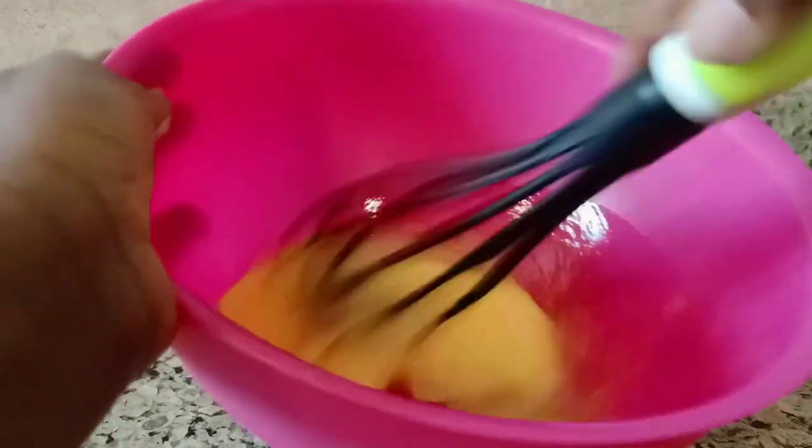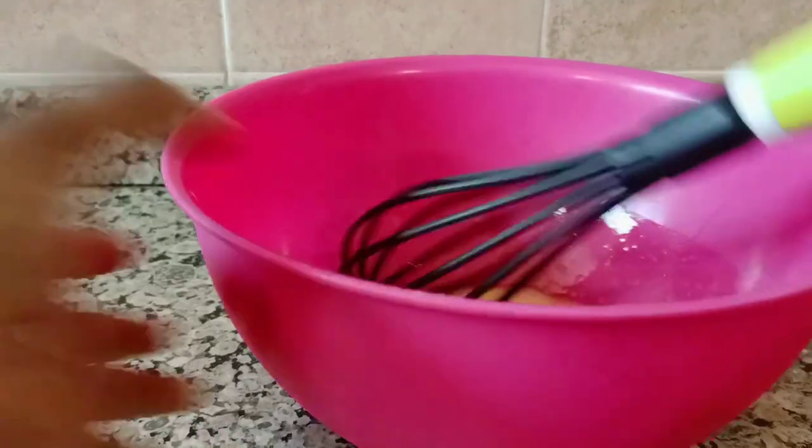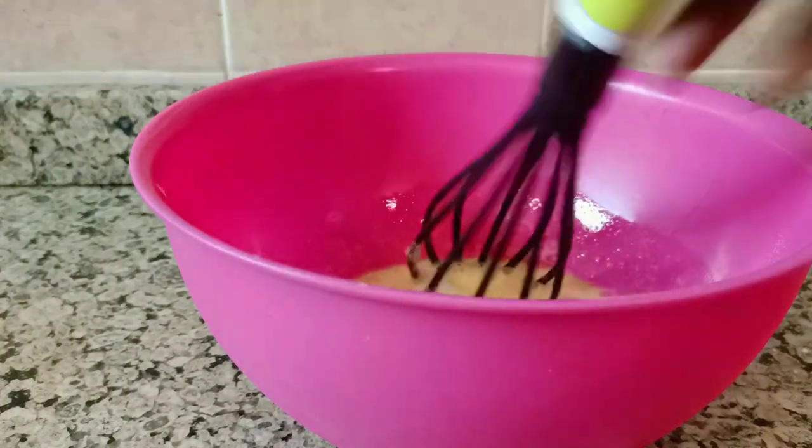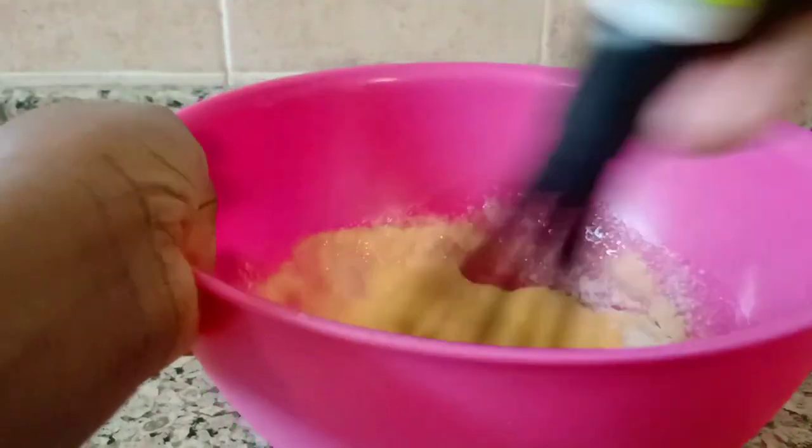These are our two eggs. Add them in and mix on a very high speed. Add in sugar and mix on a very high speed until well combined.